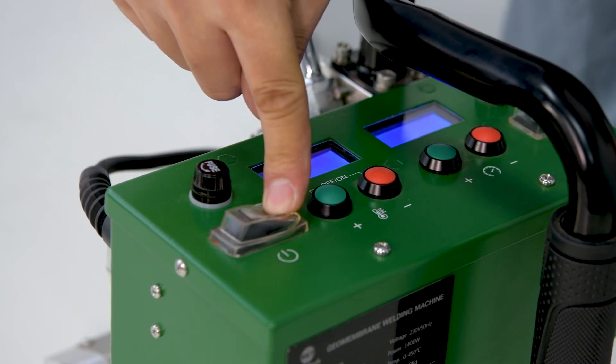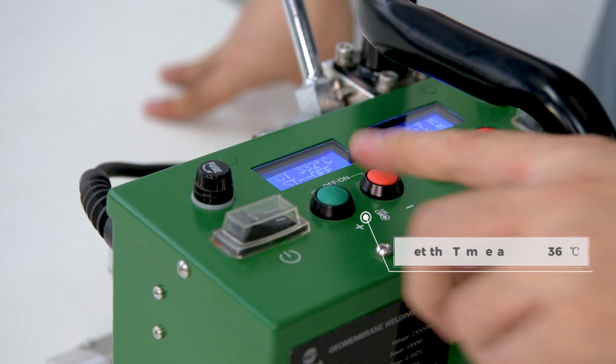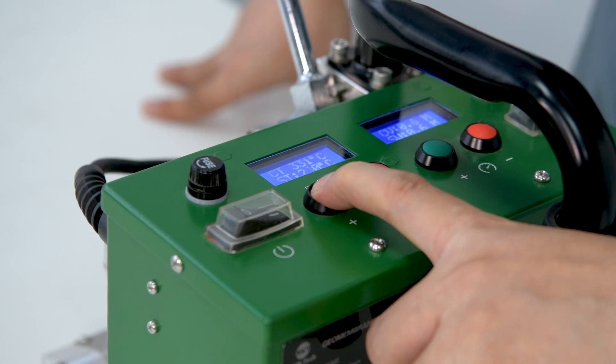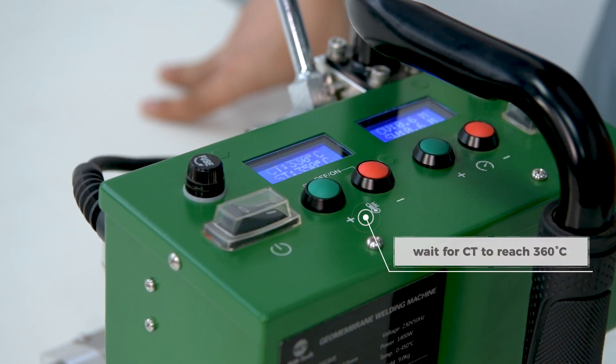Turn on the power. Turn on the motor. Set the temperature to 360 degrees Celsius. Wait for the temperature to reach 360 degrees Celsius.